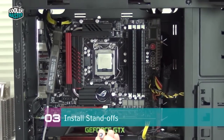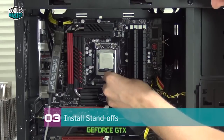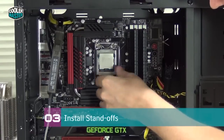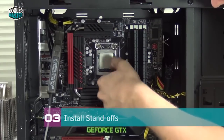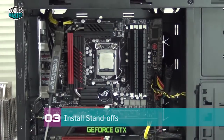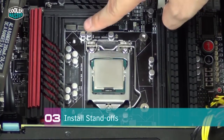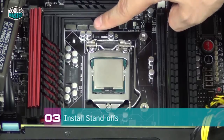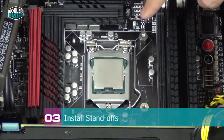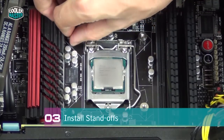Hold the back plate in place while you turn the system around and start installing the standoffs. Here I have the standoff with the black washer — just what's needed for this platform. While my right hand holds the back plate in place, I put the standoffs on the screws and secure them. I only installed one or two of the standoffs this way since some are harder to reach, so I put the system flat down. Install the standoffs where you can easily reach the screws, then lay the system flat and install the remaining standoffs much more easily.